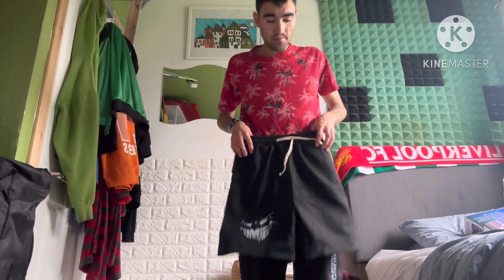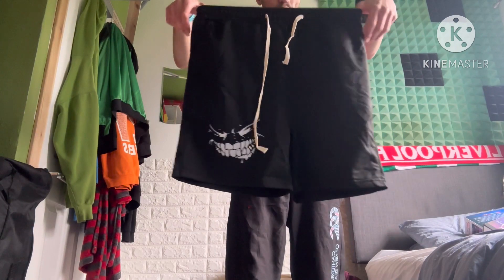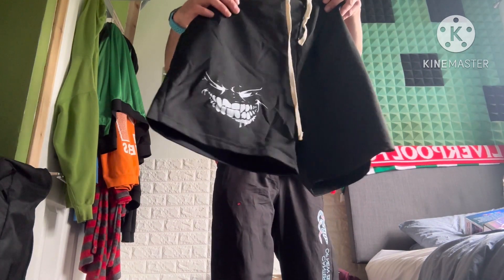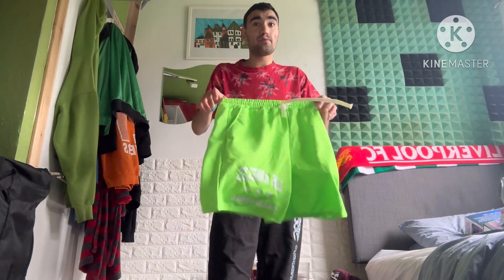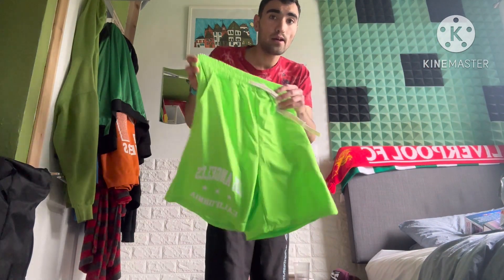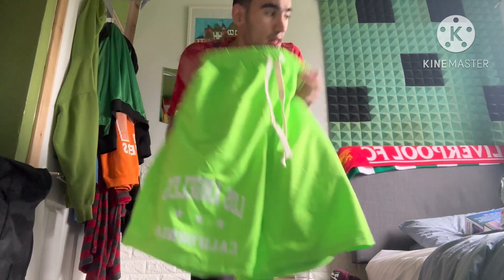Got some shorts for the summer — these are some nice black ones with a cool design, it looks like the Joker on the bottom. And I got some lime green ones. These all go really well with the green hoodie and the ballet mask, I think — some lime green ones.